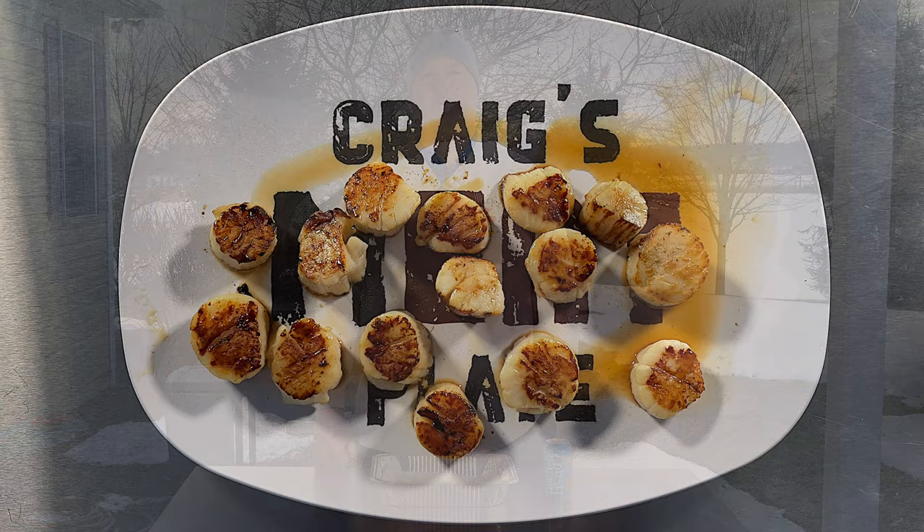Hey, welcome to the Beers Jacket BBQ. How do these scallops look? Hey I'm Craig, the man behind the camera's Jack. Today we're doing a quick one. You can tell it's a little bit cold so I'm happy it's a quick one today, but got the Komodo Joe fired up, got the soapstone accessory on there, and all we're gonna do is sear some scallops.